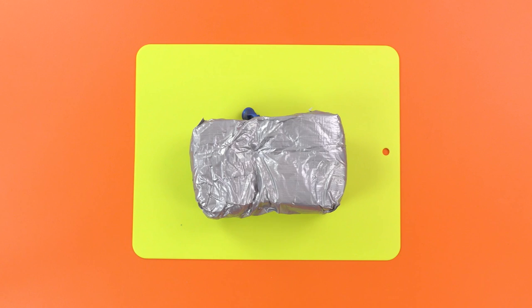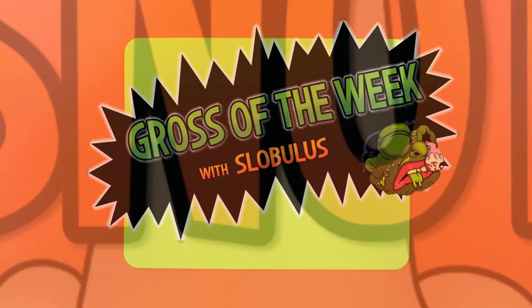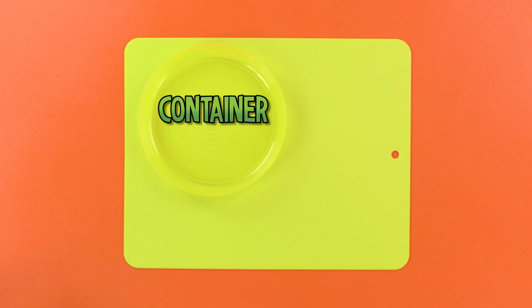This week's gross creation is going to be snot! Achoo! To make your snot, you're going to need some kind of container to mix things in, a quarter cup of corn syrup, and some gelatin.